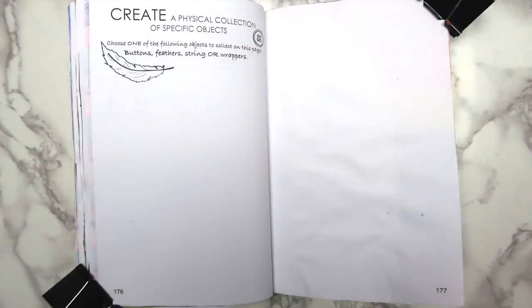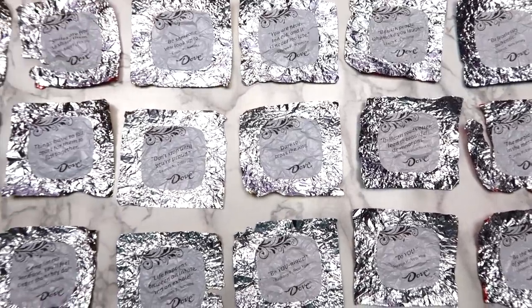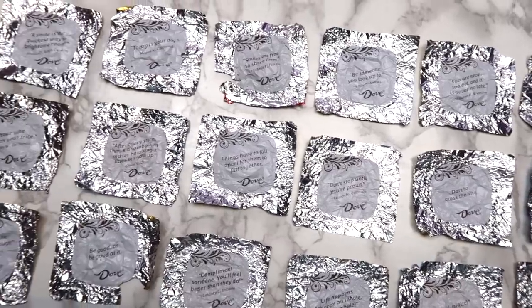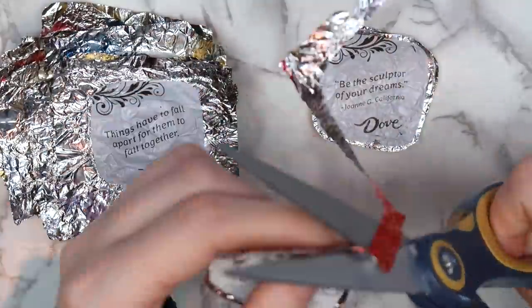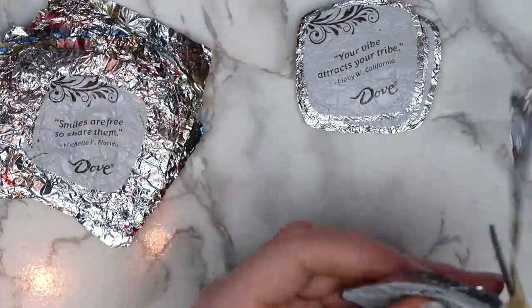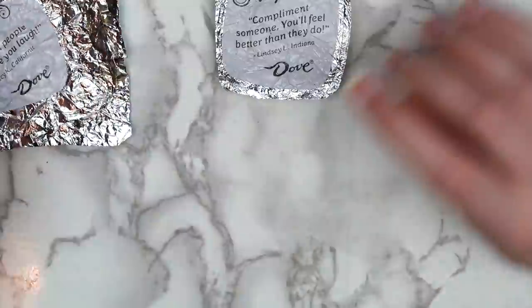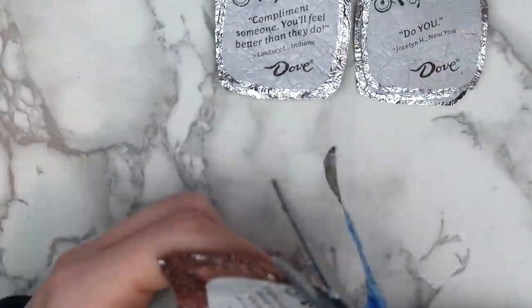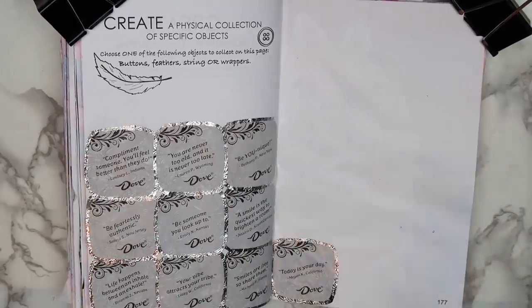The last page I worked on this week was a pretty simple one — it says to create a physical collection of specific objects, choosing from buttons, feathers, string, or wrappers. I chose wrappers, specifically Dove chocolate wrappers. I really like that these have a little quote inside each wrapper, plus the chocolate's pretty good too. We had these over Easter at my house, and I made my family save their wrappers for me. I made sure not to use the same quote twice, and this would have worked for the quote page too, but I have another idea for that — you'll see it in the next episode. I cut off the excess foil around the quotes and used a glue stick to put them on the page. I still need about six more wrappers to fill it up, so I'll show you guys that when it's finished.